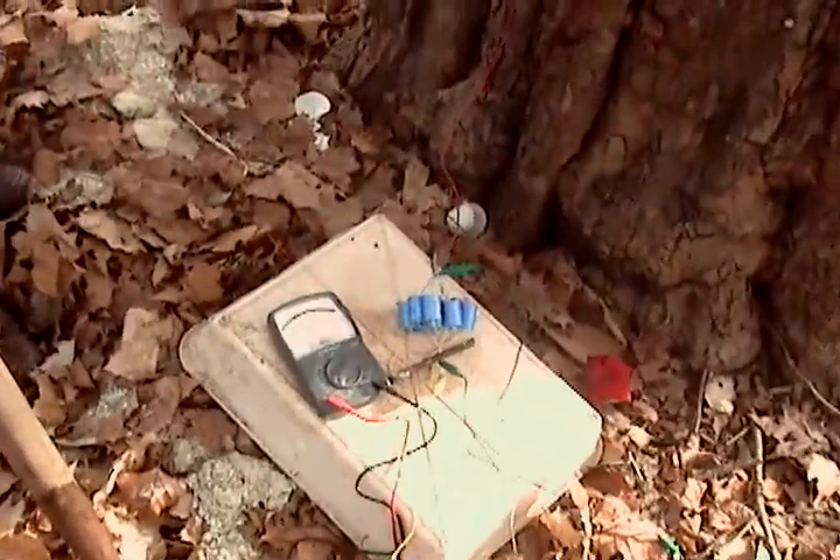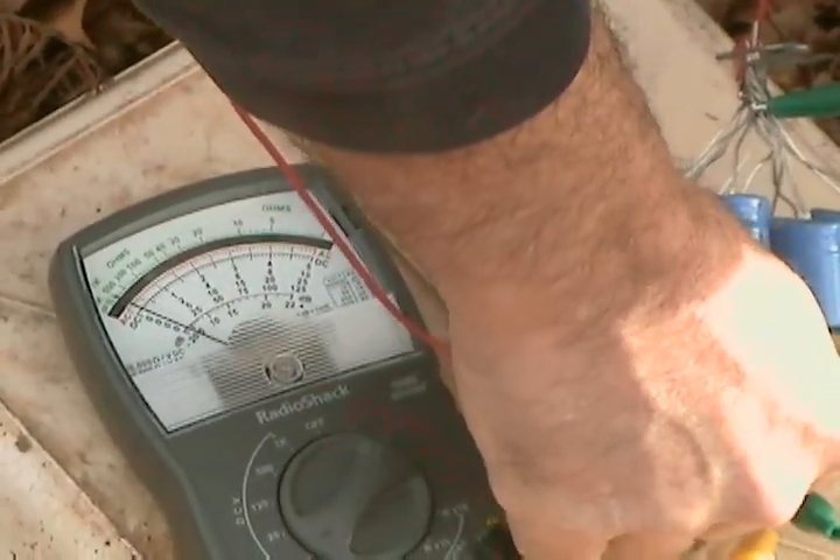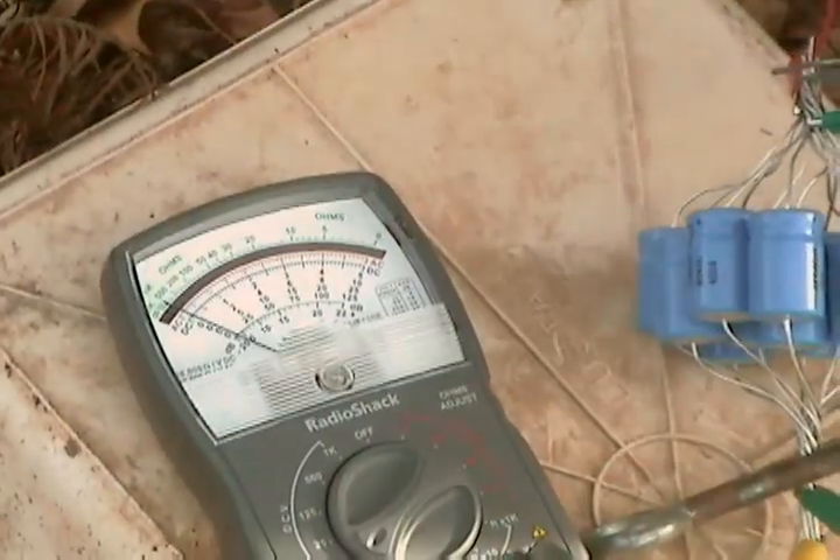Now please short this out. I'm going to touch the wire. We just shorted it out, drained it all out.